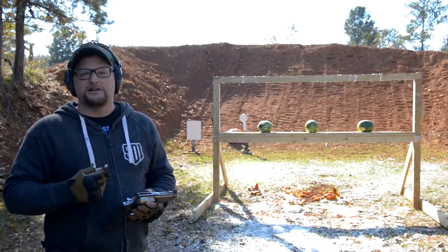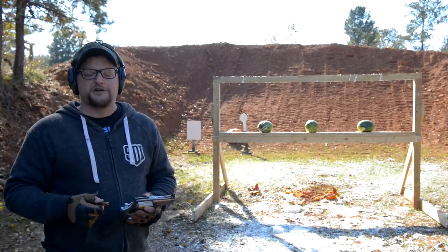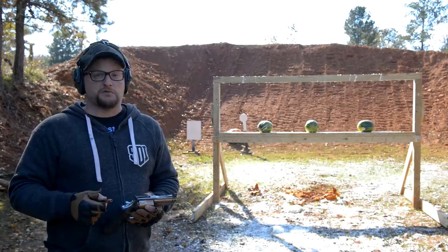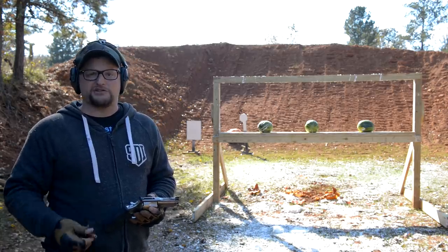These are fantastic revolvers and the 500 definitely does not disappoint. It is quite the behemoth of a cartridge — it definitely lays down the law and it will kill just about anything that walks, flies, or swims. Pretty much if it exists, this will make it not exist, and we're going to do our best to show that here.